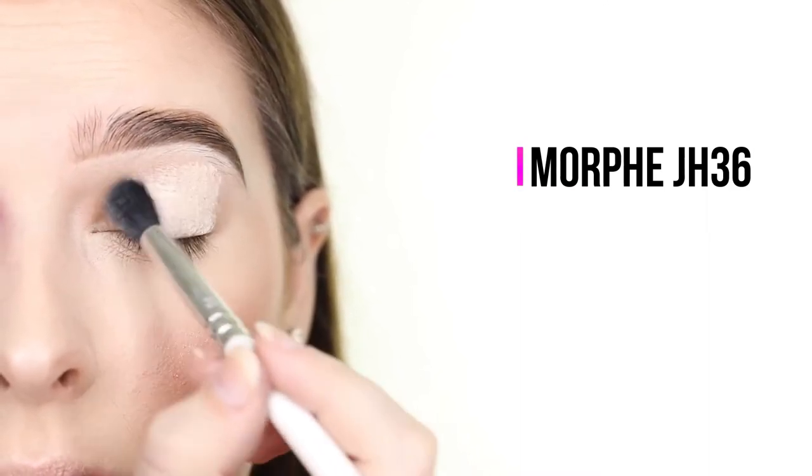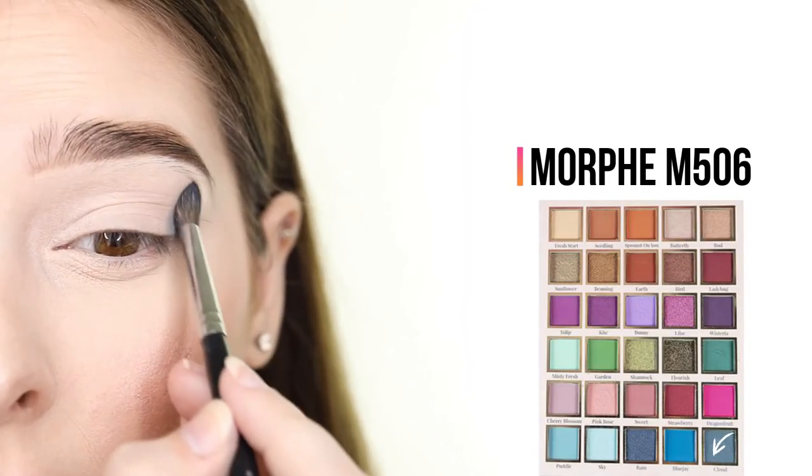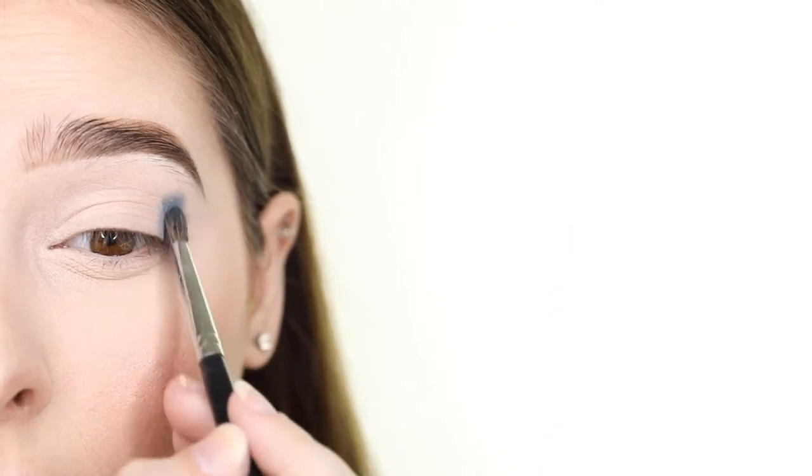To start I'm priming my eyelids with the P. Louise Base in the shade 0.5. Once I've tapped the base on so that it's nice and smooth, I'm starting to apply the darkest shades first. I'm picking up the grayish blue shade called Cloud and applying it to my outer V while also taking it up above my crease so that it's clearly visible. By using small circular motions it basically blends itself.